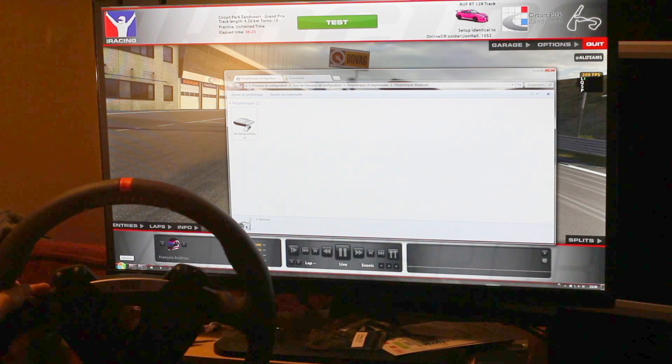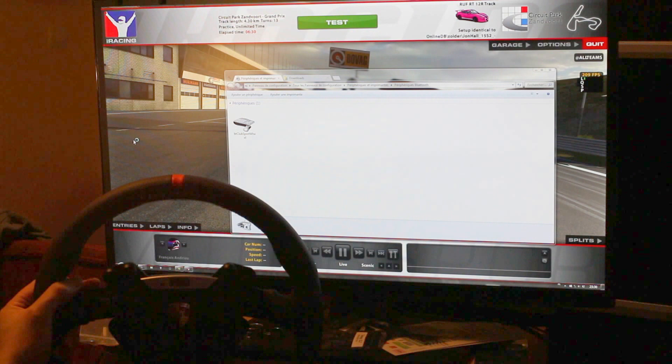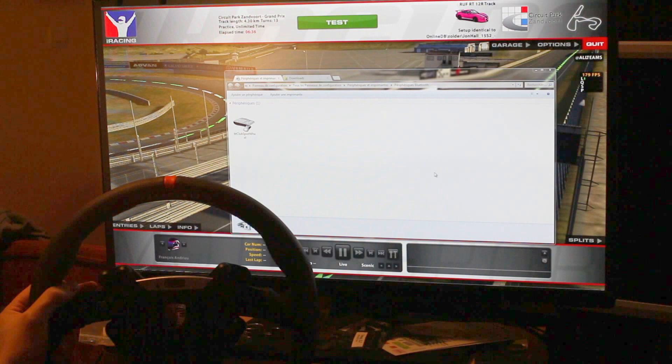It's also fully compatible with Funnelize. If I try to run it — it works.